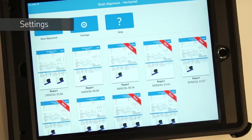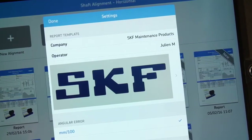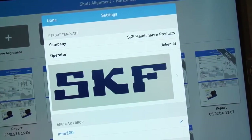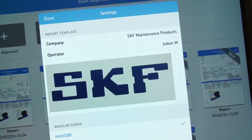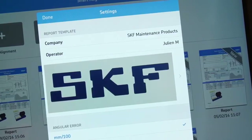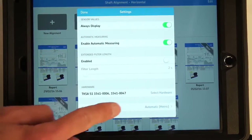Tap the settings icon. You can fill out the report template, add a company name, the name of the operator, and a company logo. This information will be automatically added to all new reports. It is possible to switch between metric and imperial units.